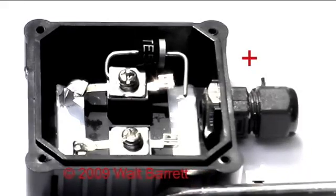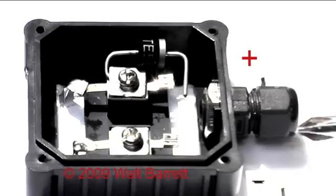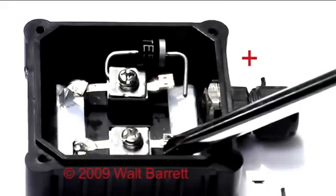This is the junction box on the back of the solar electric module. We've marked it outside the module 2. We've got a negative and a positive. It's also marked inside right by the terminals.